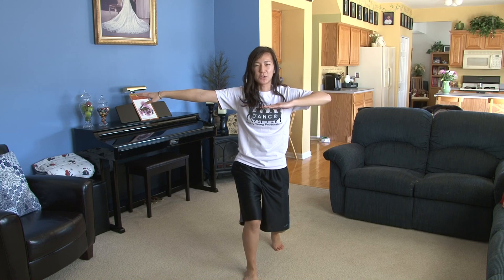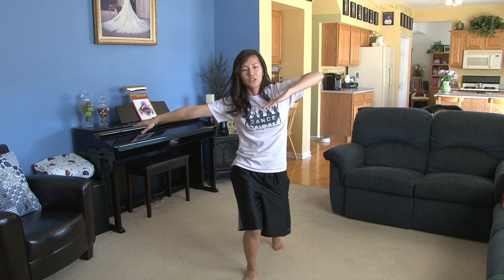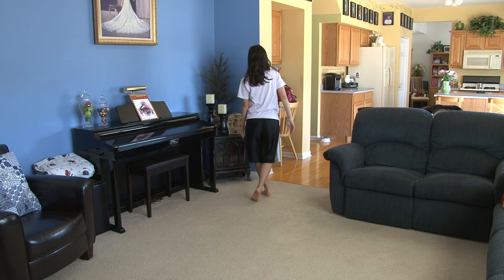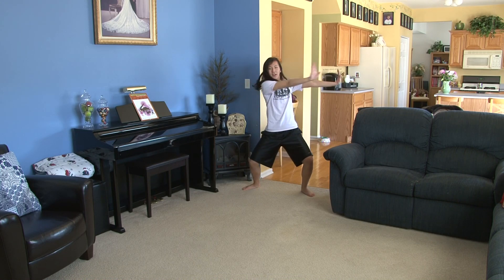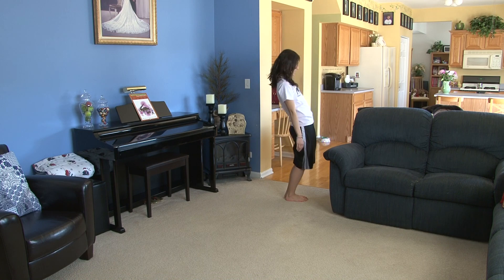And for those arms, you can do whatever you like. So from here — eight, and one, two, three, four, walk five, six, seven, eight, one, kick to the right two, three, around four, five, six, body roll seven, eight.